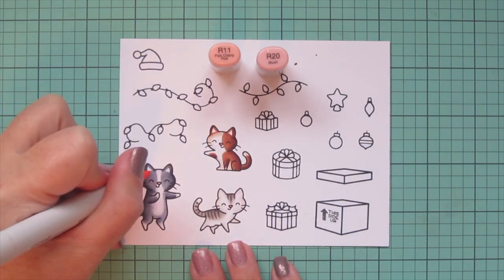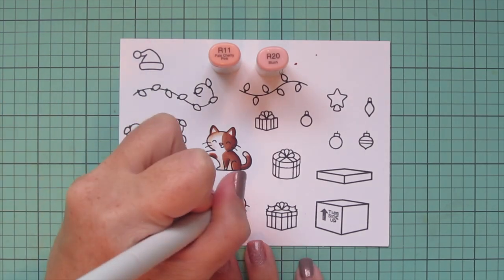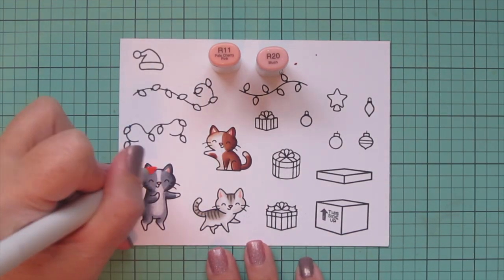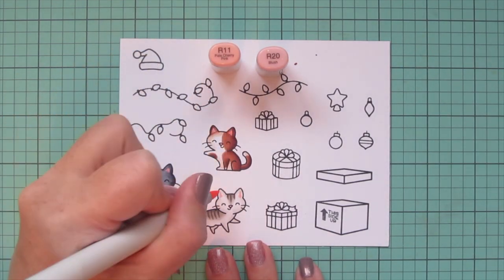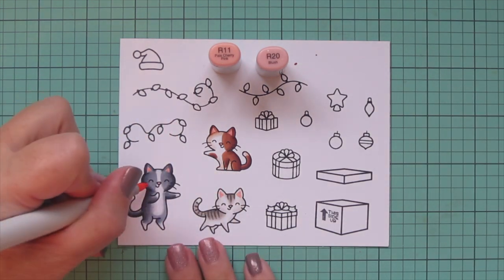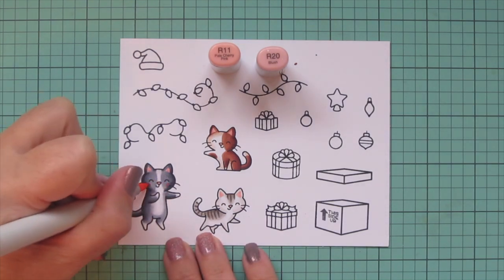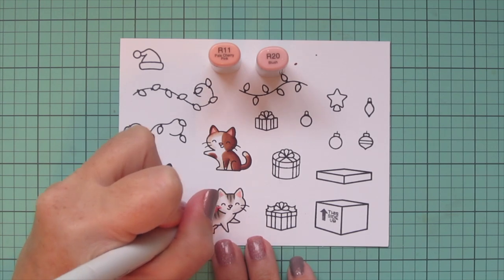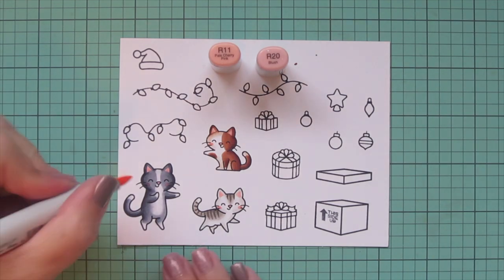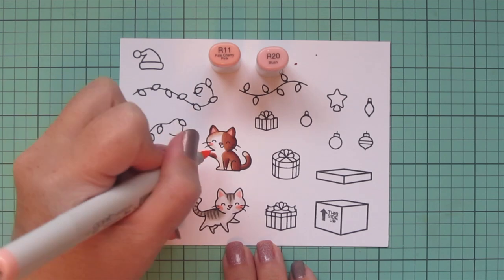Then I wanted to color in all of their noses so I chose R20 — I just love kitties with pink noses. I'll also add some color to the insides of all of their ears using R20 on the outer edge and R11 to blend that out on the inner edge. Then I'm going to give them each some rosy cheeks — R20 first in a little oval shape on the cheek area, then grab R11 and trace around the outer edge to soften that into the rest of the fur.